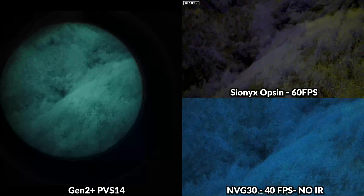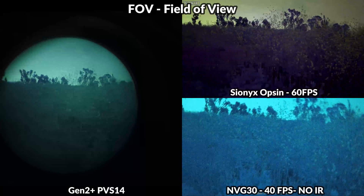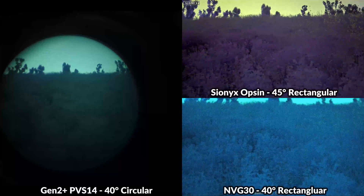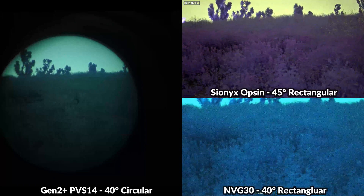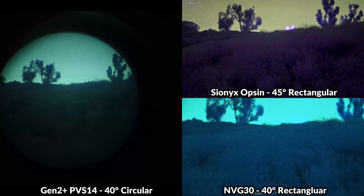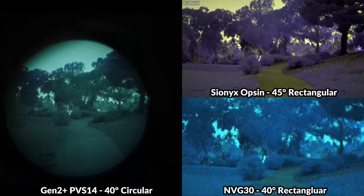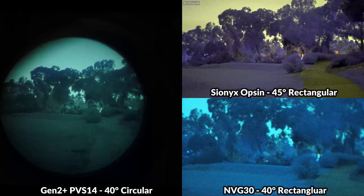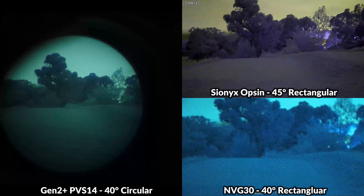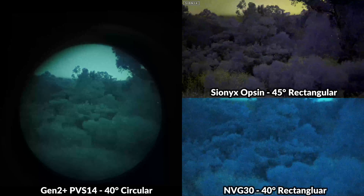One of the biggest differences between these devices is field of view. The PVS-14 definitely has an advantage here — even though it's only 40 degrees, the circular view allows you to see much higher compared to the other two units, making it the best device to navigate with. Lens mods can increase the FOV from 40 to 50 degrees. The Opsyn has a slightly wider 45-degree field of view, allowing you to see a bit more horizontally. The MVG-30 also has a 40-degree field of view — similar width to the PVS-14 but less vertical coverage.